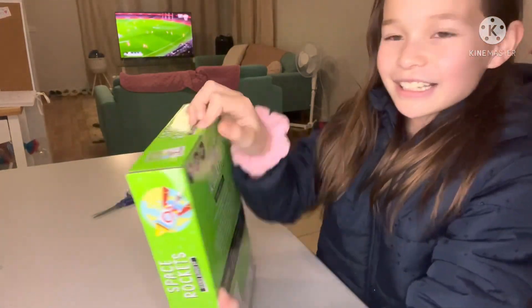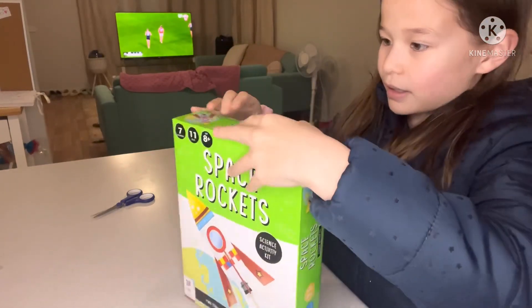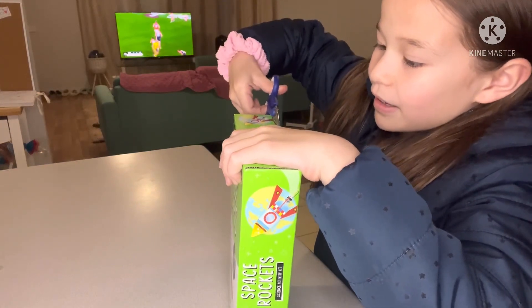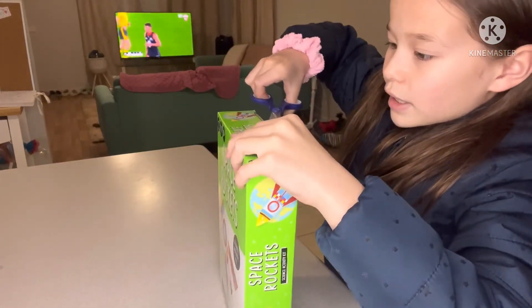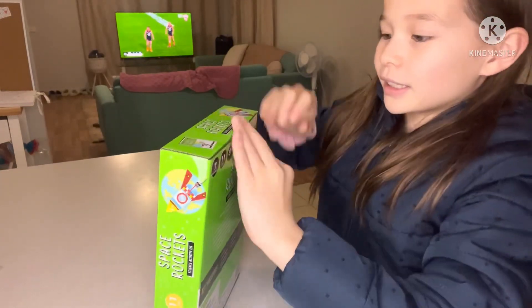I am just opening it first to see what happens. Oh it's a tape. I am just getting the tape off because otherwise I can't open it. There you go. So now I am opening the box.